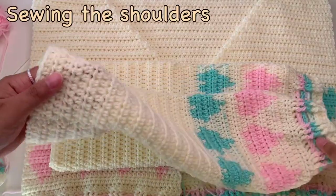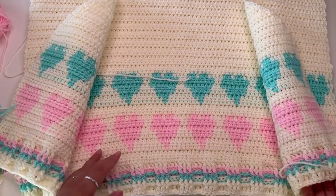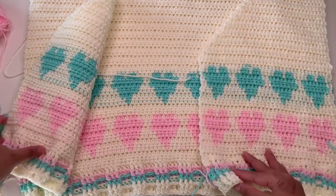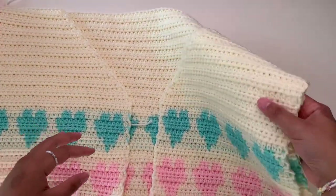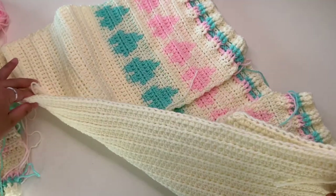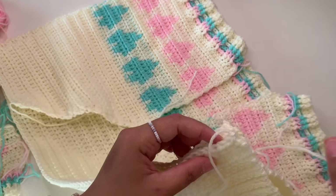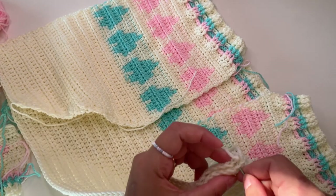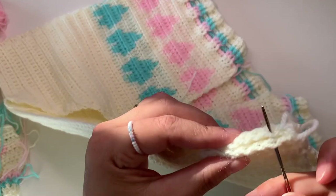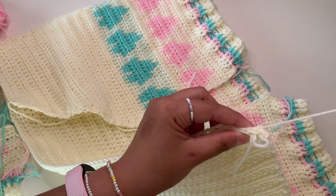When you are done sewing your sleeves, we're going to start sewing the front and back panels together. First, put your back panel into the right side out and put your front panels right side down — so the good sides are facing together — and then we're going to start sewing the shoulders. Sew both shoulders using the long tail you have, just in and out between the loops.